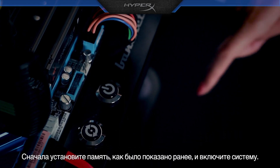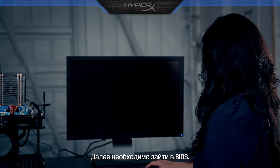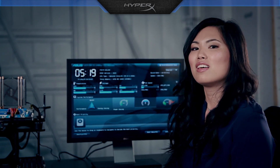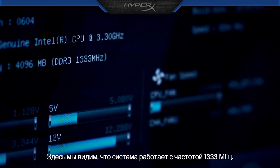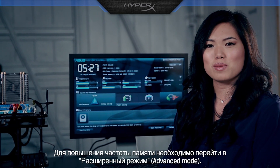First, install the memory as previously shown and turn on the system. Next, we need to get into the BIOS. Here you can see the system is running at 1333 MHz. To overclock the memory, we need to go to Advanced Mode.